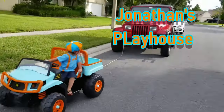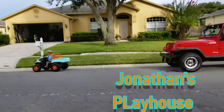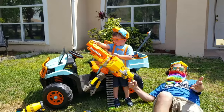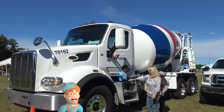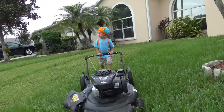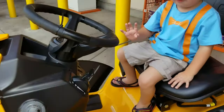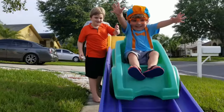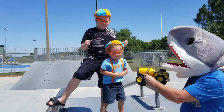It's a Jonathan song and he's singing along. He's happy all day. He loves to play. Jonathan's way, Jonathan's way. It's a Jonathan day. It's a Jonathan song.